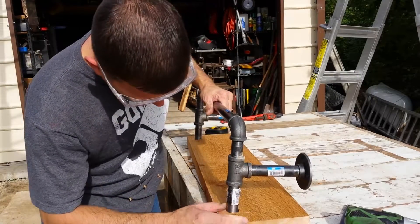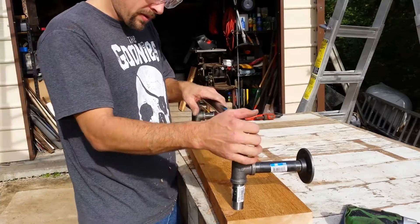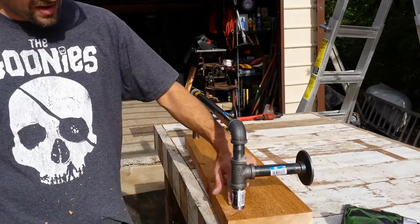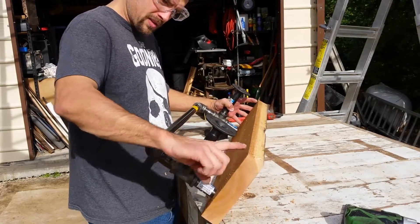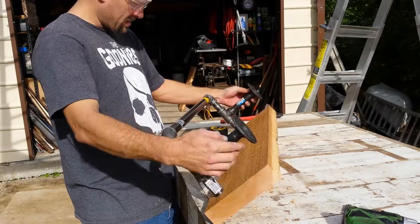That one's a little off, so we'll have to elongate that hole just a little bit. We'll do some finagling and we'll get that to fit. There it goes — we'll make these just a little bit bigger. You want a nice tight fit. These base plates you're going to want to sit just behind this board here.